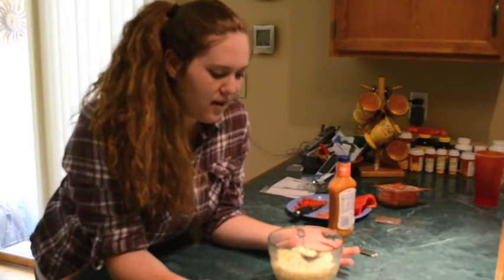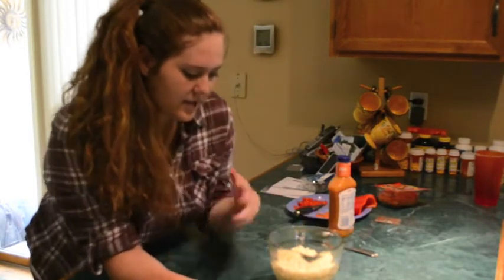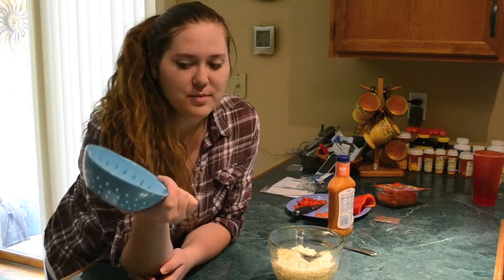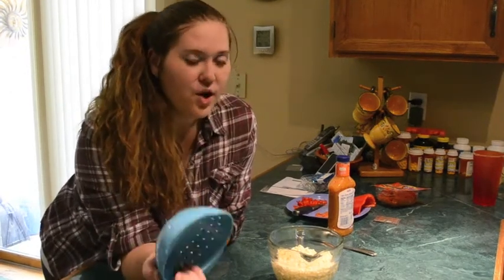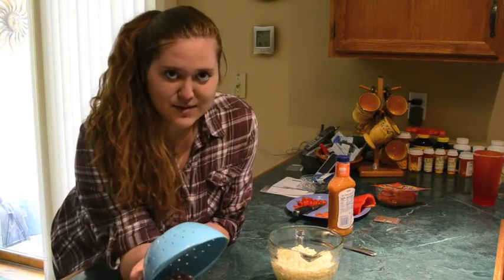Now that the noodles are all cooked I'm going to strain them, strain all the water out. Bring a little strainer like this — it's not going to take up that much room and it's really useful, especially if you don't like the broth in your noodles or you're straining some other things. When you strain the noodles, rinse them off with cold water so they don't stick together.